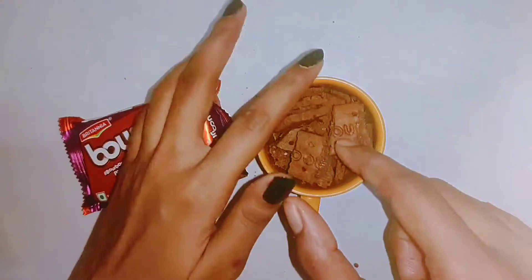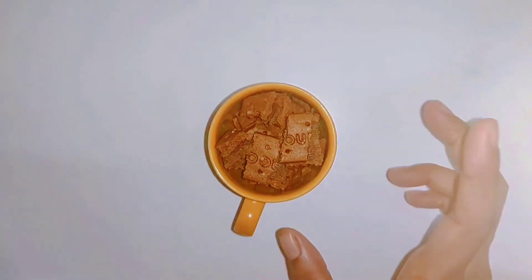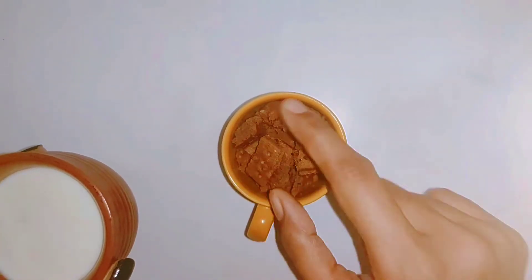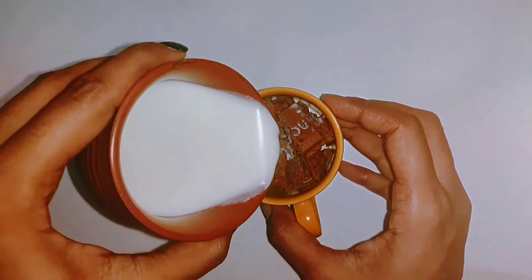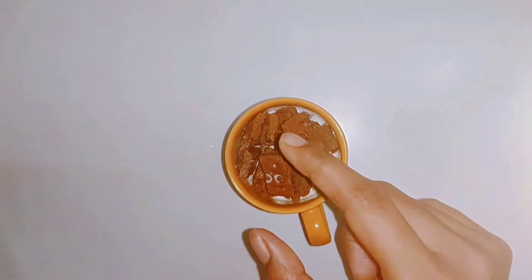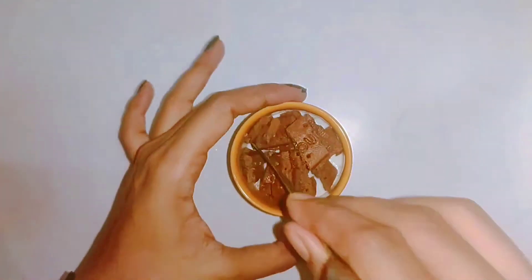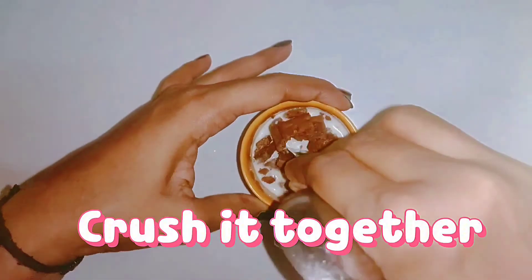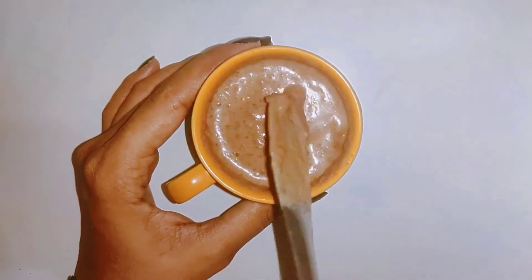Our biscuits were dropped — just 4 biscuits were needed. Now we add milk. You have to make sure your biscuits are in the same proportion. You need to add just a little bit of milk to it. I use the spoon, but I use the tail of the spoon to crush it. You don't need to use the head; use the tail to crush it — this will go very quickly.